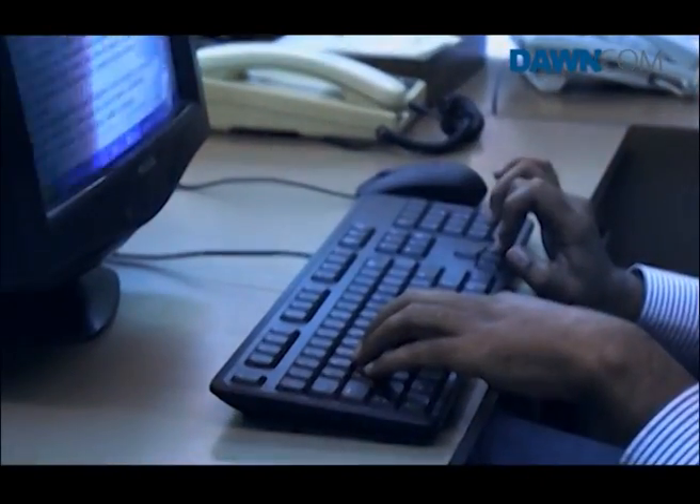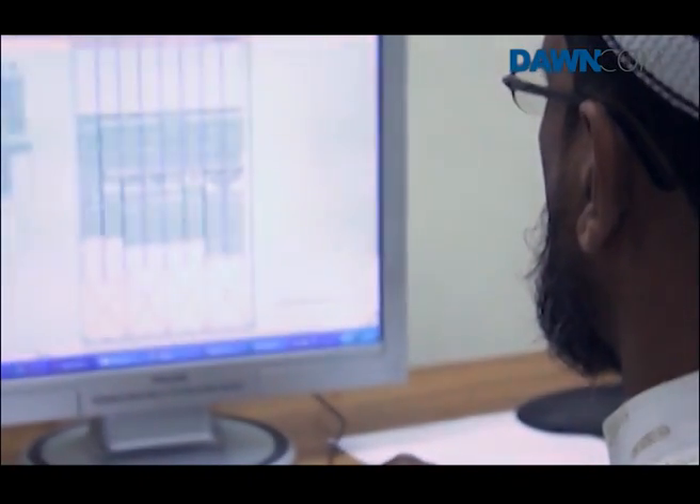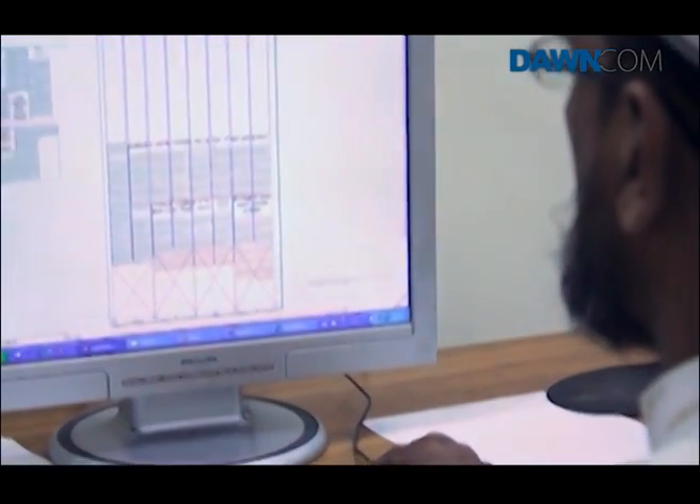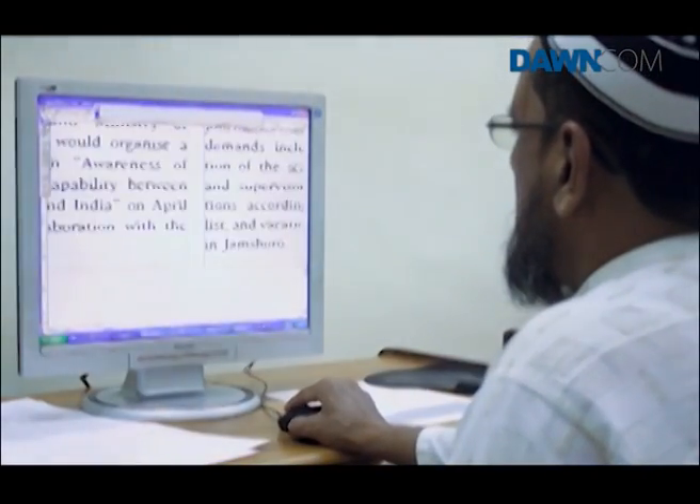Before all this, while handling the advertisements — the main source of revenue for the newspaper — the marketing department provides the newsroom with a dummy that contains the layout of the columns selected by the marketing ads, along with markings and sizes. Keeping that in mind, the page maker, then in assistance with various editors, finalizes the layout of the newspaper.